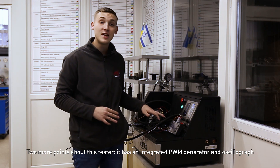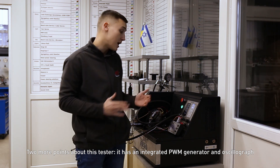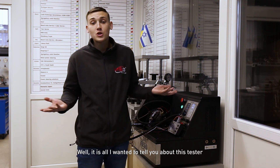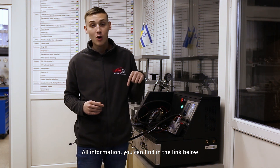Two more points about this tester: it has an integrated PWM generator and oscillograph. All information you can find in the link below.